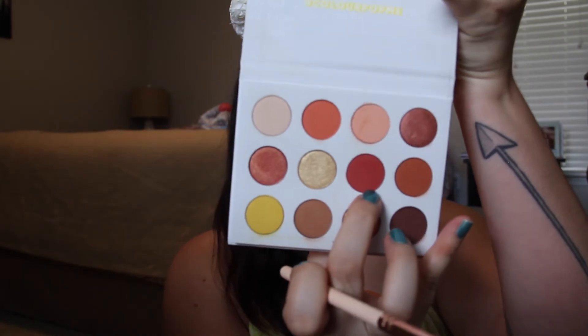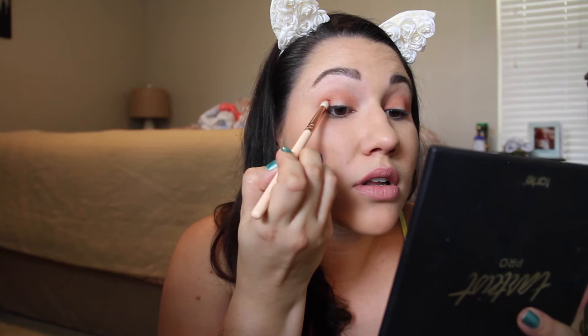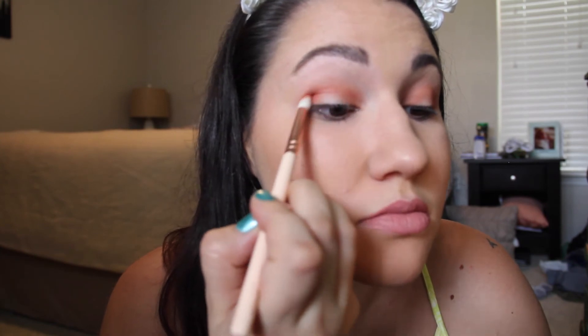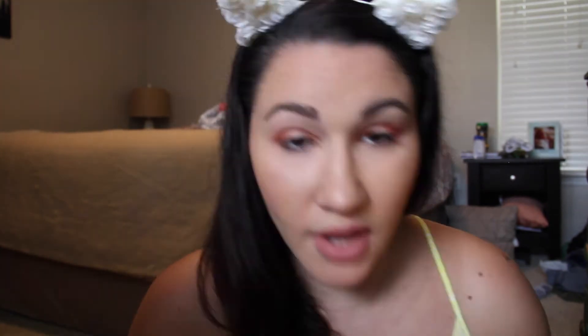I'm going to take a tapered blending brush and go into this red shade right here called Butter Cake, just dip my brush in there and go a little bit more controlled in the outer corner and the crease. Then I'm going to go back with my MAC 217 and take a little bit of that peachy transition shade and blend everything out.